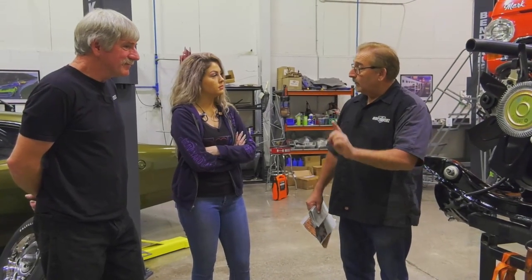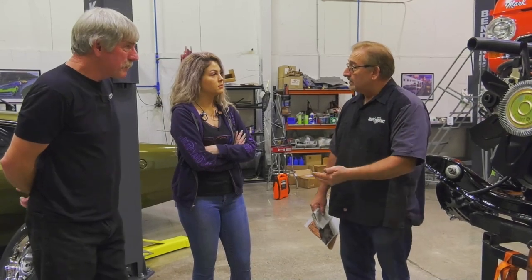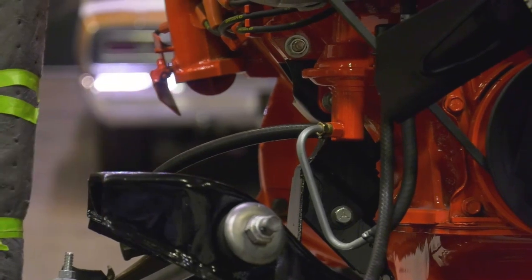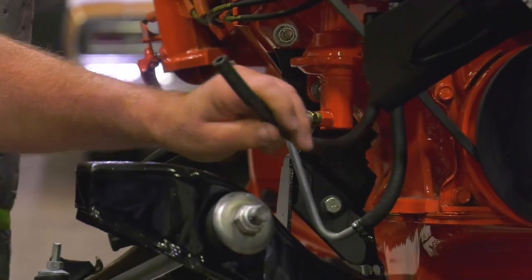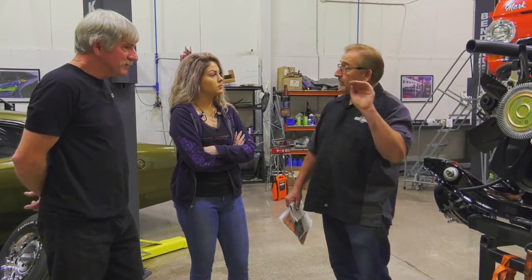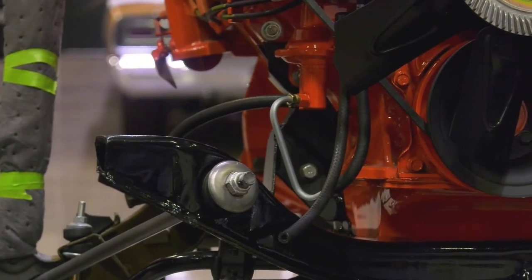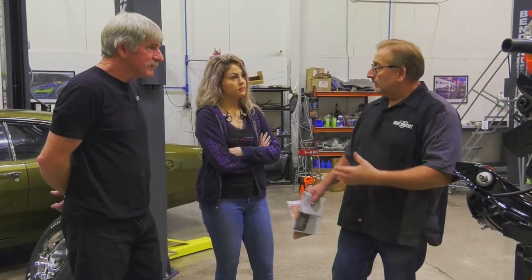There's excess fuel and vapors — this is an early version of emission control. This quarter-inch return line goes all the way back to the tank and puts all that extra material back so it can come back up and be reused. A really efficient little setup — they didn't use it on the 383 but they did use it on this engine.